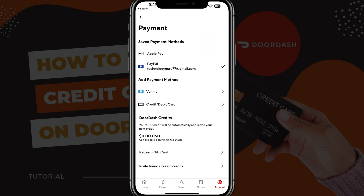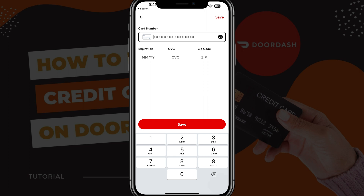If you want to add it back, you would just need to tap on the credit or debit card option and then fill in the pertinent details — your card number, expiration date, CVC code, and zip code — and then just save that. Your new card will be good to go.